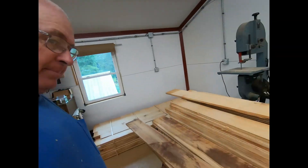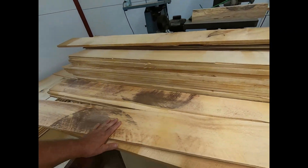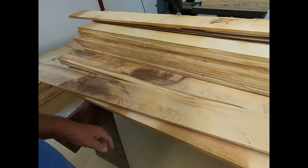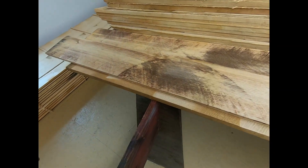Welcome back to the channel everybody. I've been getting these clapboards from out in that building. They've been sitting there for two years and they're still wet enough that I don't dare to do anything with them. And of course I got a lot of them like this that I'm cutting into my stickings because they're all messed up so bad.